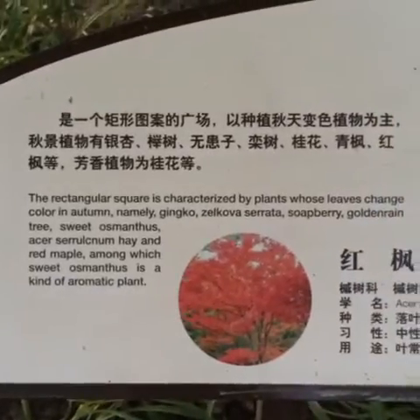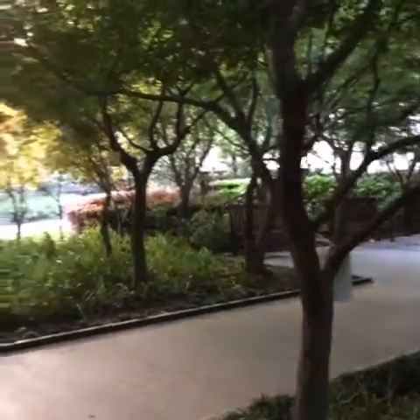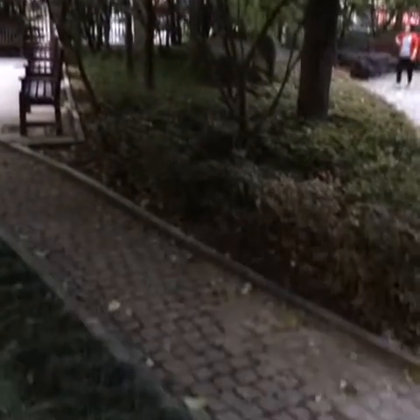This rectangular square. Shapes 101. It is beautiful, and all of these trees and plants turn beautiful colors in the fall.